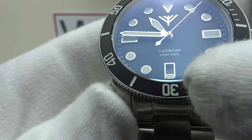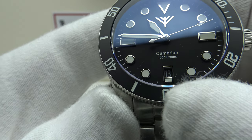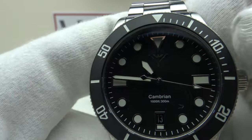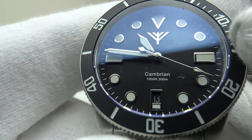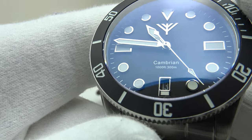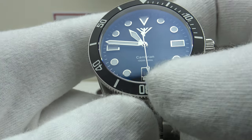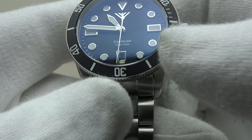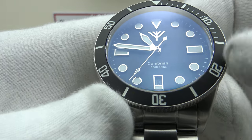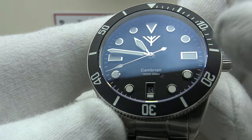The silver framing is aesthetically pleasing and there's a rectangle applied index at six o'clock to retain symmetry and aid legibility. The proportions of the applied indices are good, as is the applied mirror-polished silver Fortella brand emblem. I like the dial layout — it's not over-branded. We simply have Cambrian, 1000 feet, 300 meters at six o'clock — just the right amount of information, not too busy or cluttered.